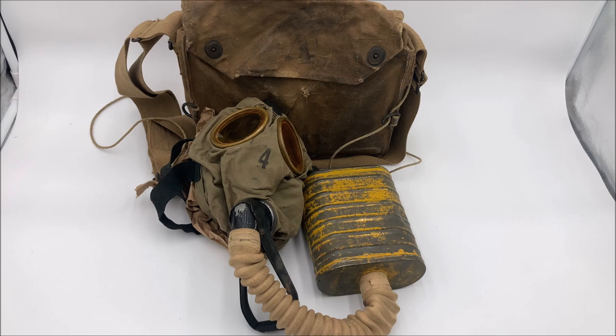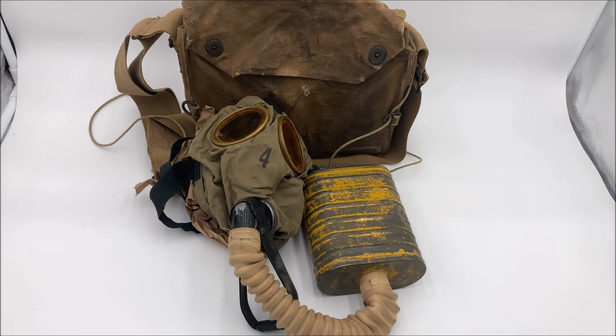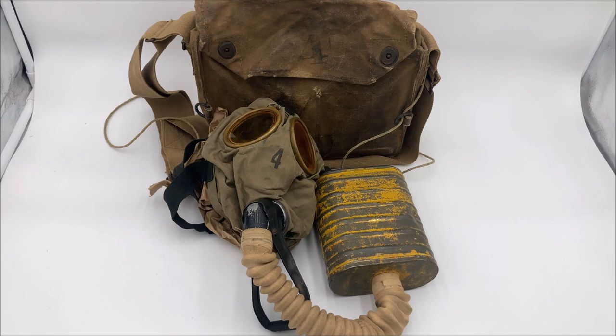When entering into the First World War, the United States military was using a multitude of different foreign masks, including the British small box respirator, the French M2 — that is mask of the Second Army and not Model 2 — and also the French Tissot apparatuses. That's not particularly desirable for industrial and self-reliance reasons. So the U.S. Bureau of Mines went to work designing a gas mask of their own, and what they came up with was a clone of the British small box respirator that ended up being designated the Bureau of Mines box respirator.